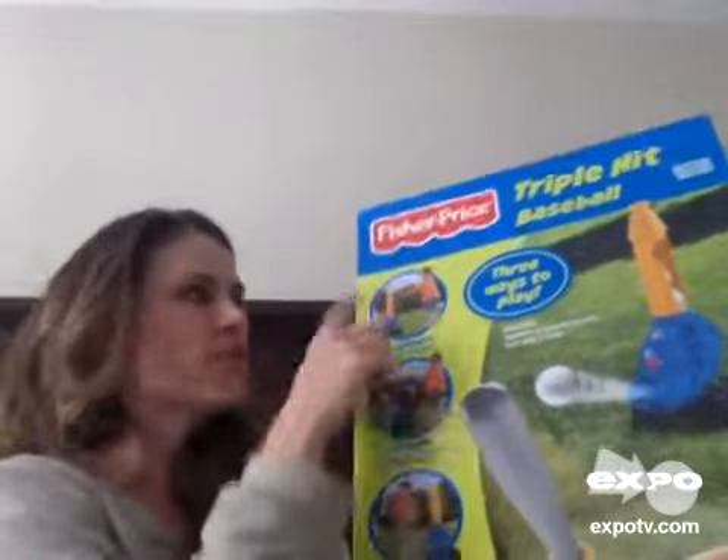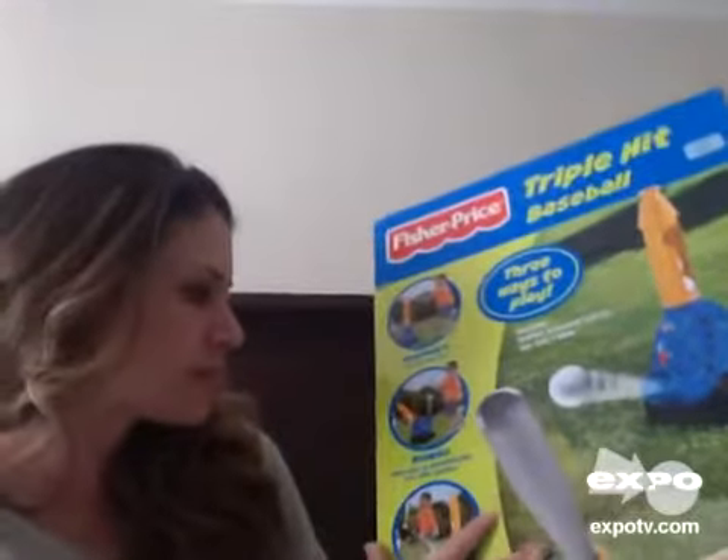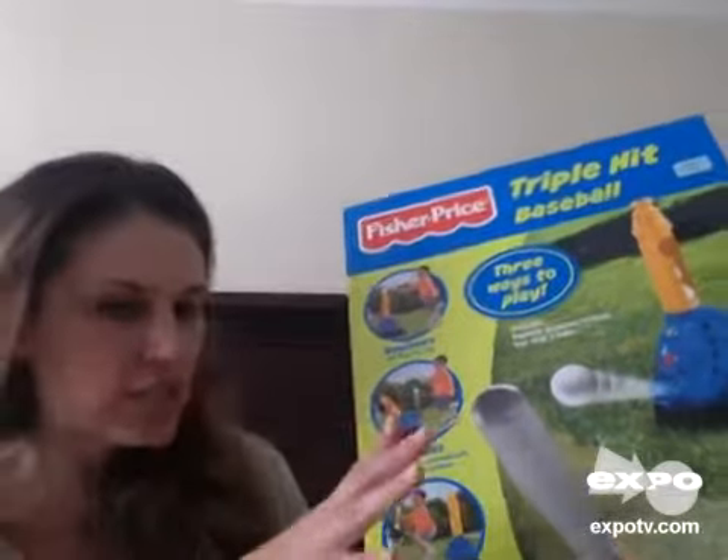It's really nice because you can utilize it as a tee if you're just starting out, maybe in that three-year-old area, or you can have it pop up right in front of you, or you can actually have it pitch distances to you.